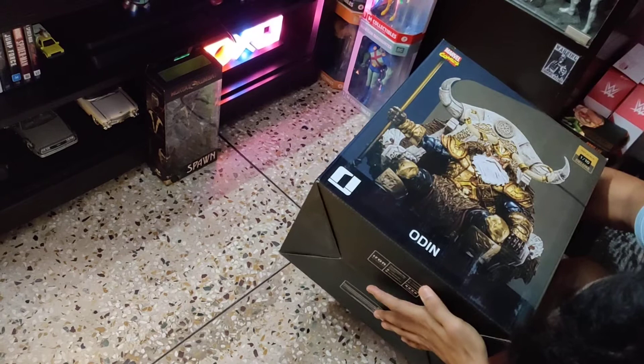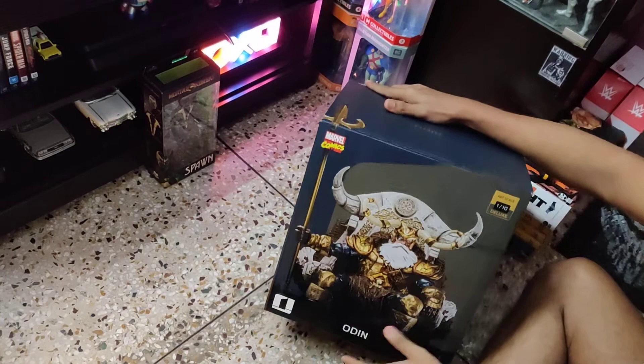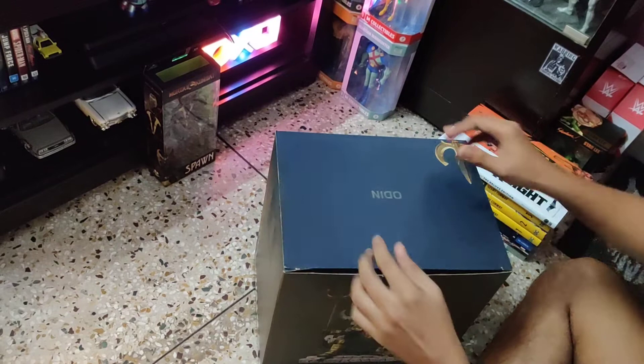The top says only Odin. Below there are some warnings and some legal details.